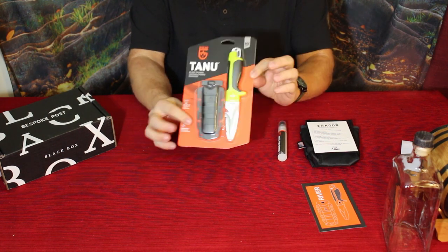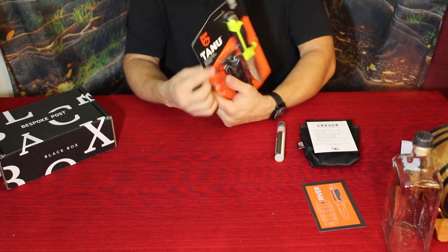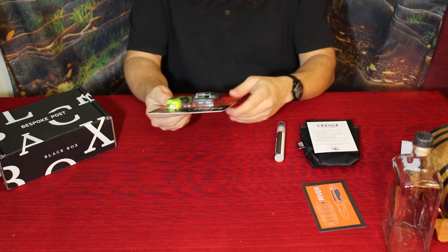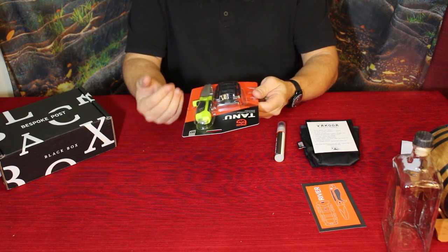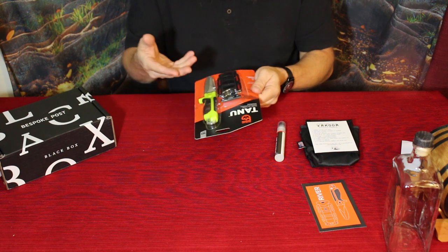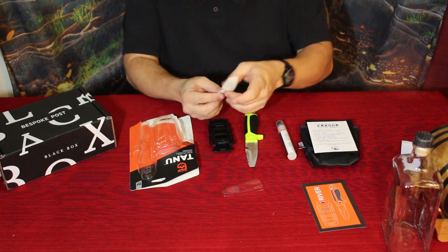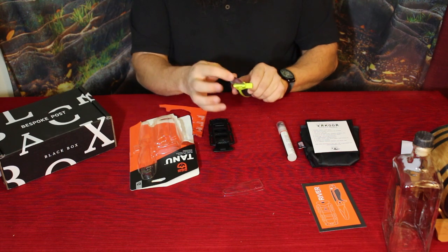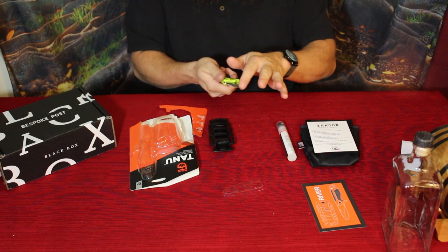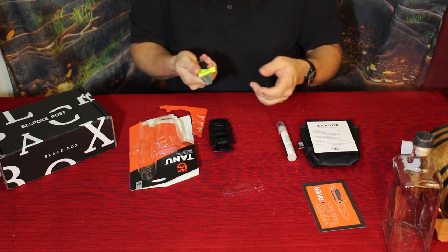The last thing in the River Kit is the river knife, and this is by Tanu. I tend to get a lot of knives in these boxes — I've got some pretty nice ones and some pretty sketchy ones. This one has some special features so let's rip into it. One of the things it talks about is the fact that it's got a blunt tip, so we don't have a sharp tip. This is more a general purpose utility knife rather than a specialty knife like a skinning knife.